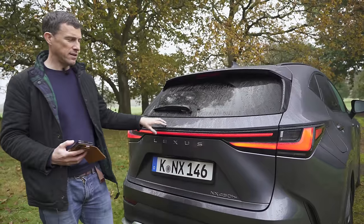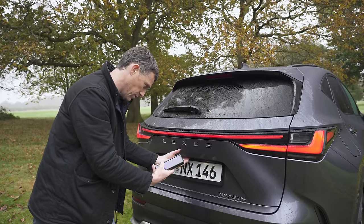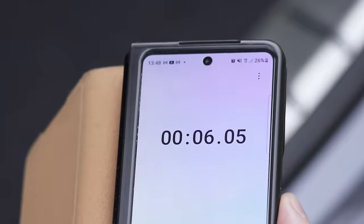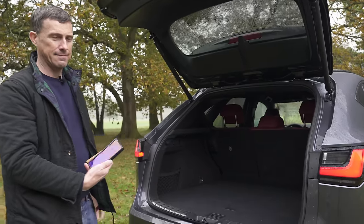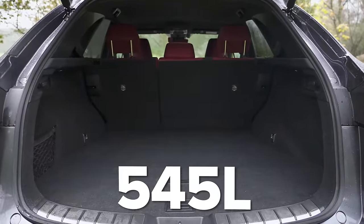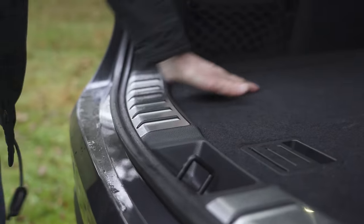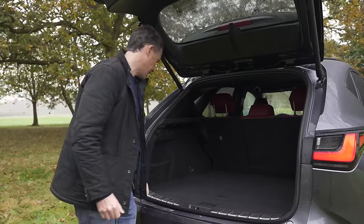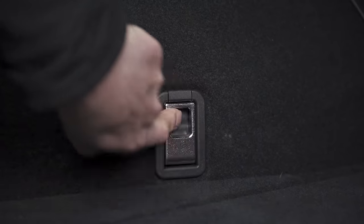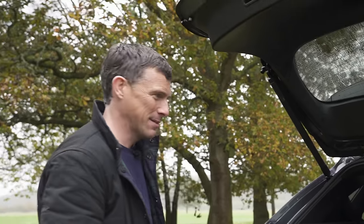Now let's move on to the boot. Lexus says the electrically-operated tailgate now opens faster than on the old NX — apparently only four seconds. I timed it at six seconds, but anyway. The boot capacity itself is nice and large: 545 litres, comparable to an Audi Q5 or BMW X3. It's a nice square shape with no real load lip, scuff plates to protect the boot, a little extra storage under the floor, charging cables in there for the plug-in hybrid, storage nets, tie-down points, and a 12-volt socket.